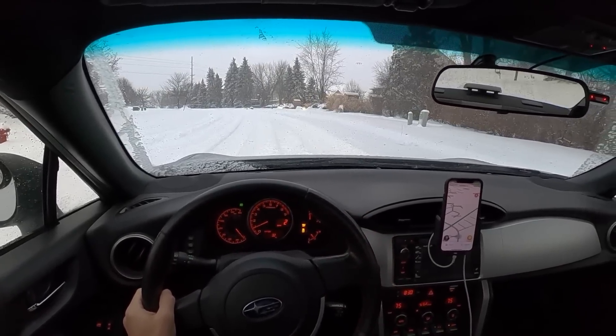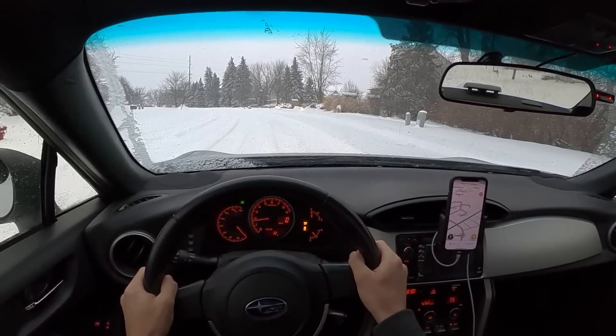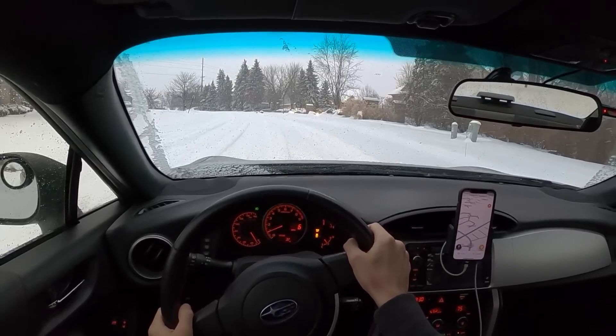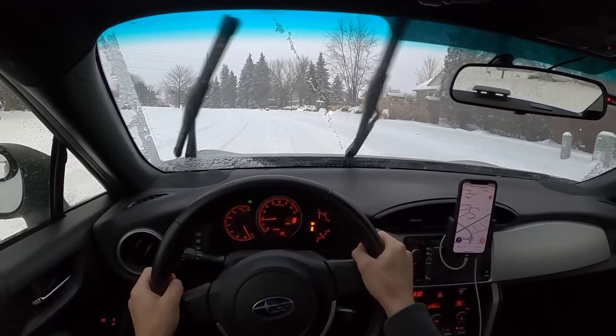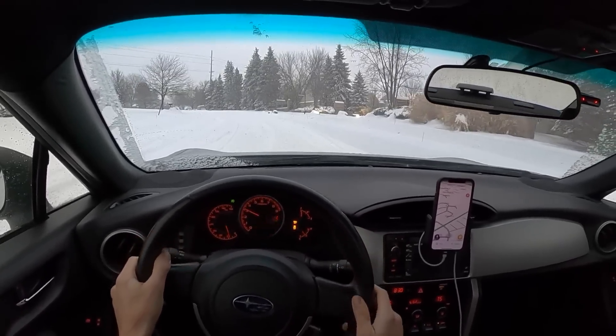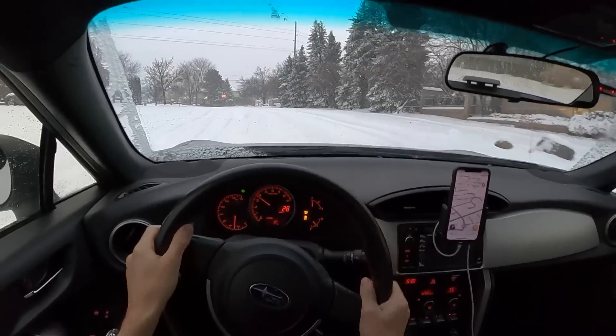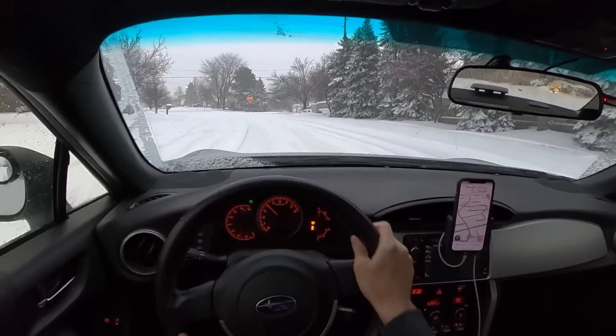Let's stop on this hill and see how well it accelerates. It's slow going, but if you minimize your wheel spin and kind of idle out, it does really quite well. I'm pretty impressed with these snow tires — they do a nice job.